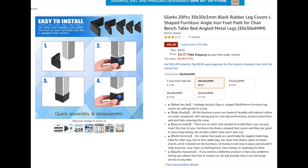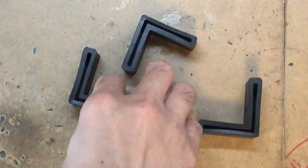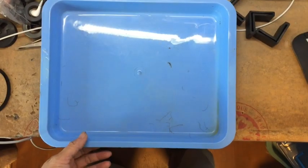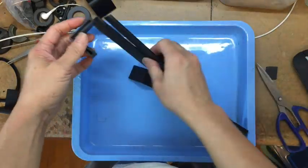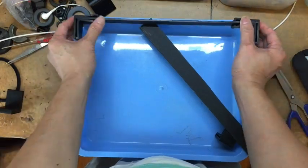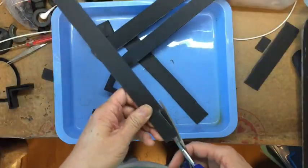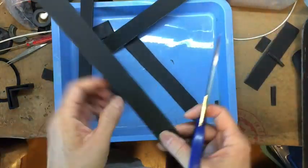If you don't have a 3D printer, you can buy rubber leg covers from Amazon or eBay — I've provided a link in the YouTube video description. I found these rubber leg covers for chairs or tables; they come in different sizes. Get four of them, then use scissors to cut open the two ends of the L-shaped leg so you can insert a piece of plastic cardboard. You need to cut a notch at the leg so the edge of the cardboard can be inserted into the rubber leg.